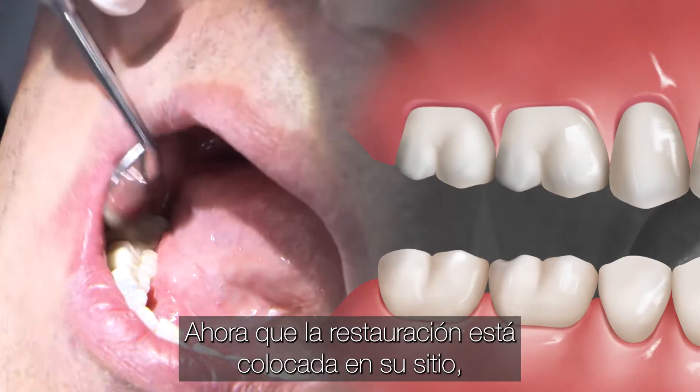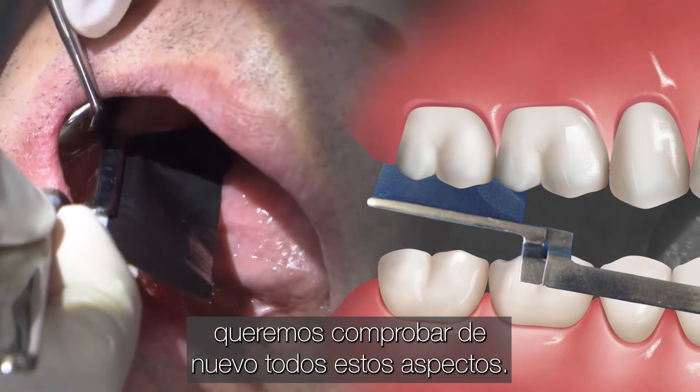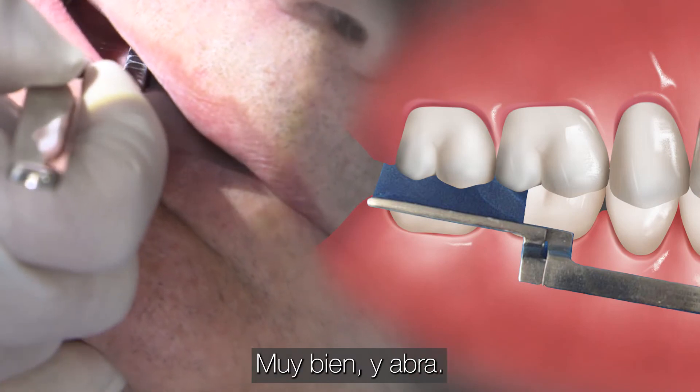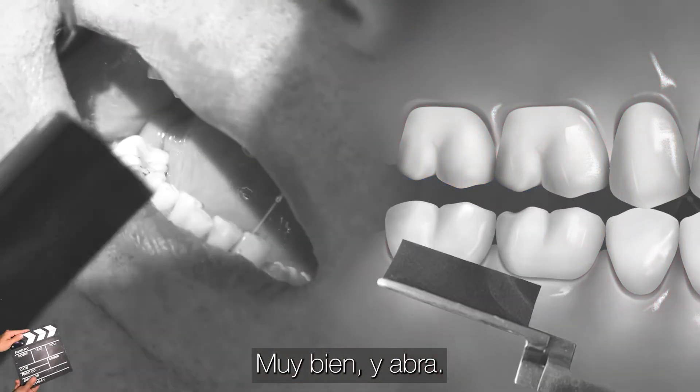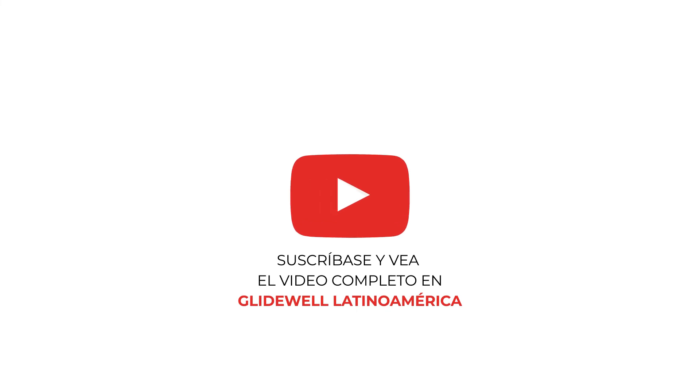Now that the restoration is secured into place, we do want to check all these aspects again. Go ahead and bite down together, tap, tap, and bite hard together. All right, and open.